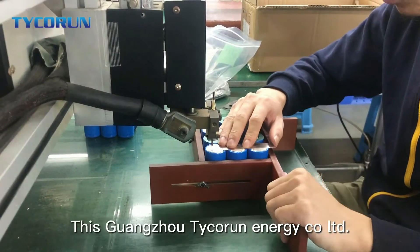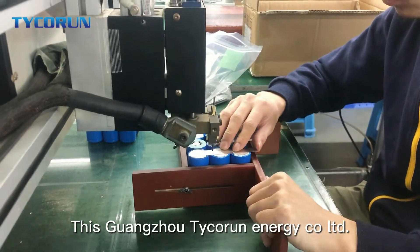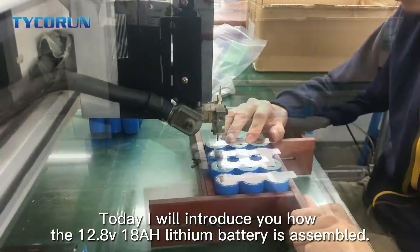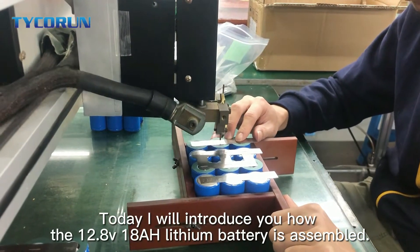Hi everybody, this is Guangzhou Taikoran Energy Call Limited. Today I will introduce you how the 12.8 voltage 18Ah lithium battery is assembled.